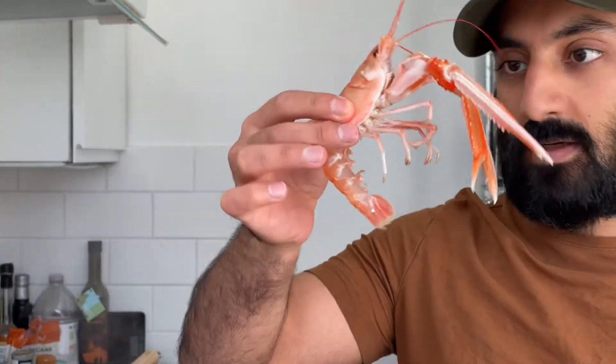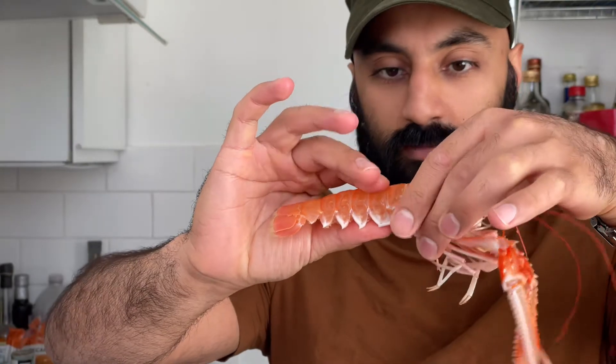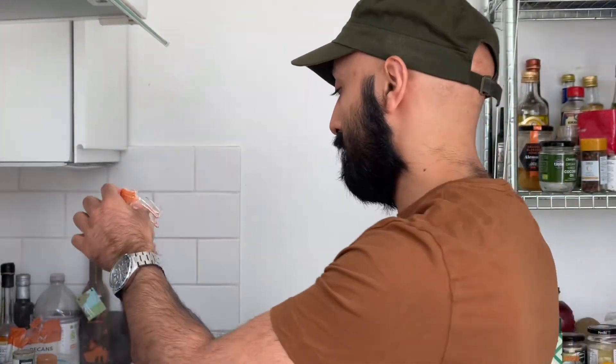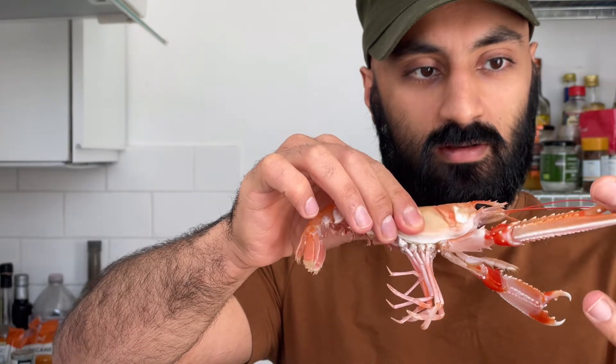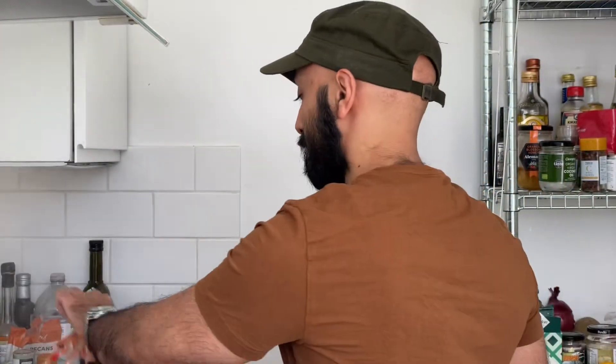Okay, let's do this. Be careful — you hold them here by the head with your left hand, hold them by the tail, and you just twist. Then tuck it in the boiling water. Now the second one — you don't want to get your finger in here, it's quite sharp.